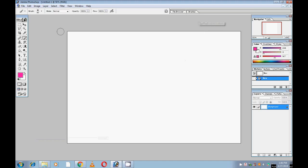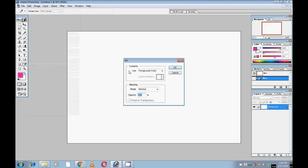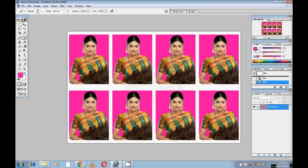Then select the Edit option and Fill. Select the Pattern button, then Custom Pattern, and select your picture. That's all, friends.